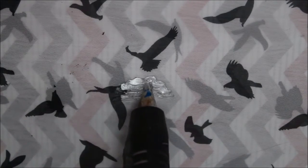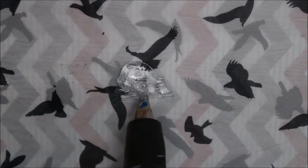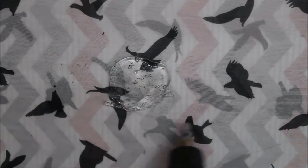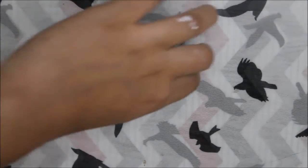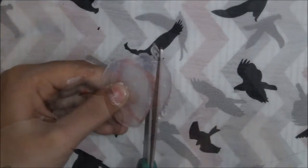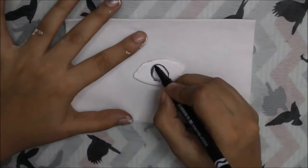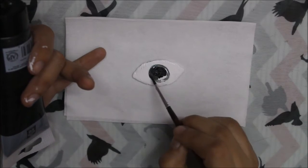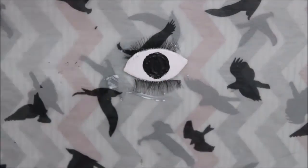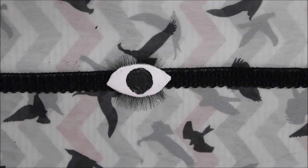So the first step is to apply tons of glue on a glass like I'm doing here. Let it dry and then cut it into an eye shape. Then paint the eye with white color and draw a black circle on it with black paint. After that paste some fake eyelashes on the eye. Paste the eye on the ribbon and then your perfect creepy eye choker will be ready.